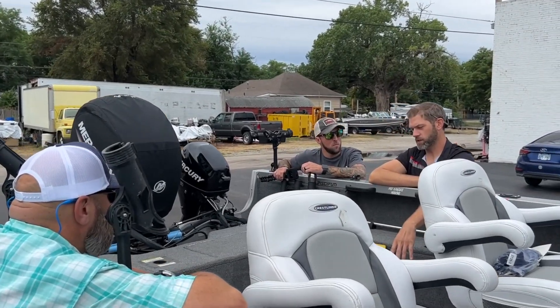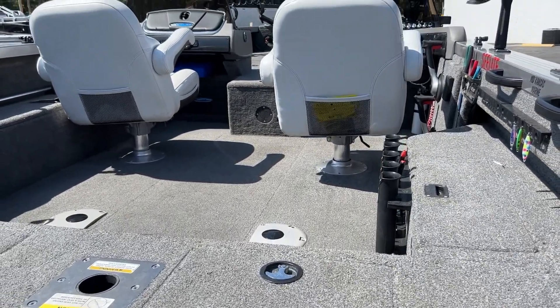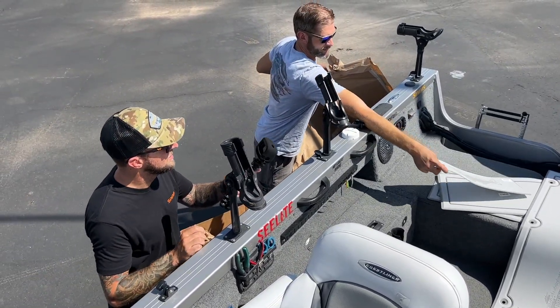Just like any quality install, prep work is critical and there's a lot of that when it comes to a carpeted boat. On Brian's boat, all the carpet gets torn out, glue gets removed, then there's three panels of plywood that need to be sealed with a chemically resilient enamel-based paint. Then all the cracks and all the edges get overlaid with grip tape so we can start the install process.